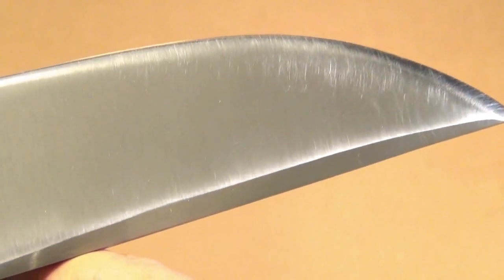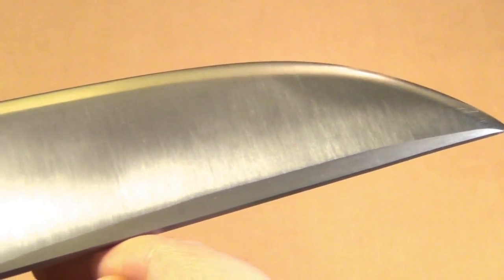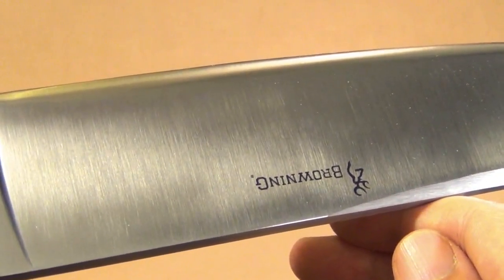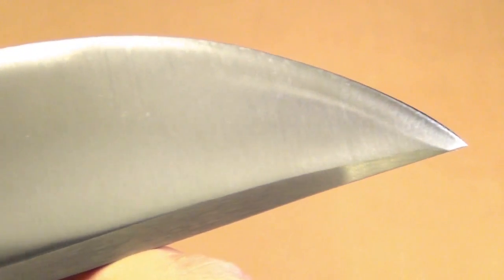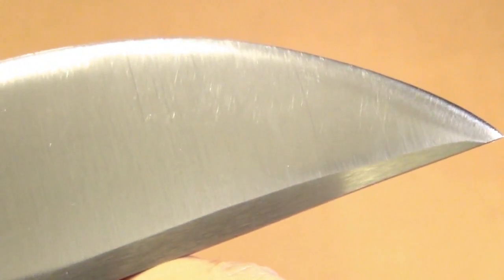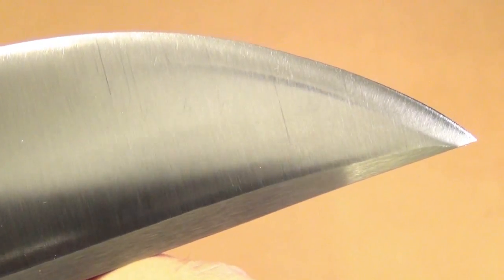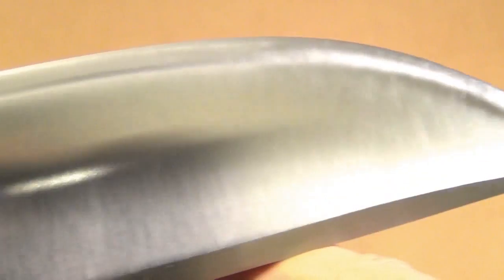At the right angle you can barely see the wear — it holds up well. Beautiful blade. If you want to see a close-up of the wear and tear — just a little bit. There's the tip, the swedge, and there is the convex edge: an extremely strong yet very sharp type of edge. Very nice.